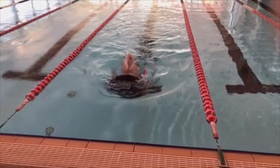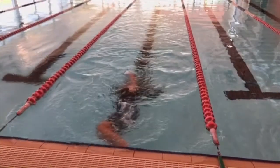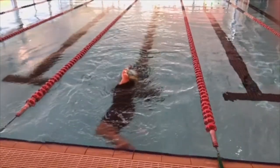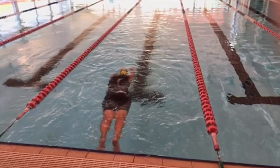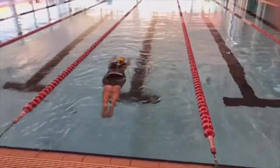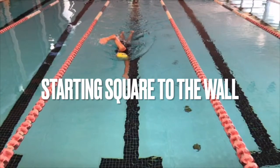I'm closer in, feeling my way, letting my feet contact and using a little bit more extension and push. Just let your body naturally roll over. Let's have a look at how most of us will begin to develop that roll and push off the wall.